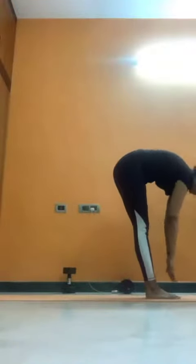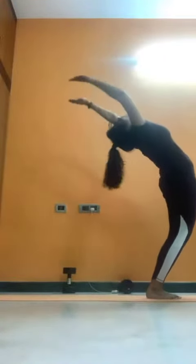Right leg to the front. Inhale. Left leg to the front. Exhale. Inhale, arch your back. Exhale, Namaste.